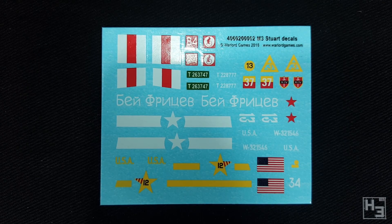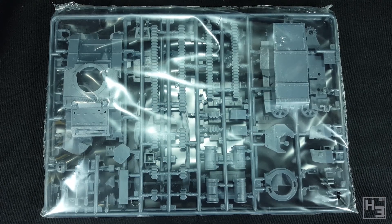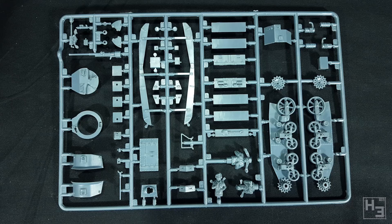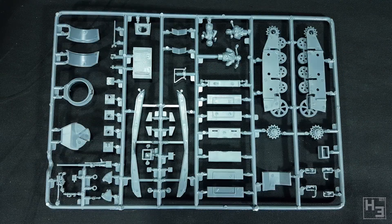Decals are also included. These look decent and there is a variety of markings included, but I feel as though there are fewer markings than Warlord's other decal sheets have. Maybe that's because there are a few really big ones taking up a lot of space. Not really a complaint, more an observation. The two sprues in this kit come encased in protective plastic as usual. It doesn't look like there's a huge number of parts on these sprues, but there's enough stuff here to build a variety of M3 Stuarts.